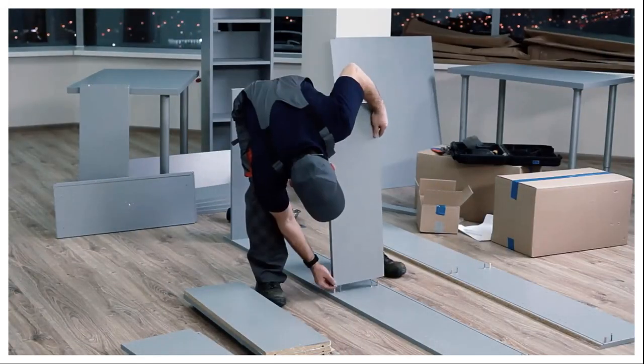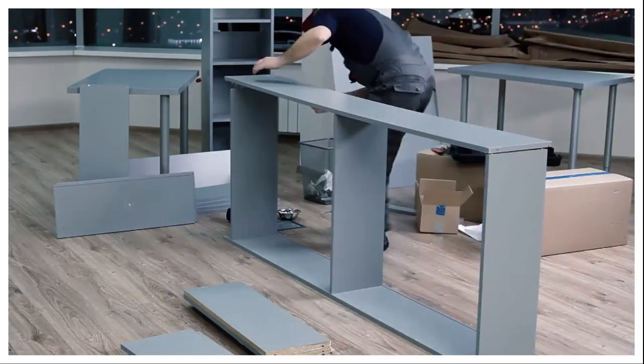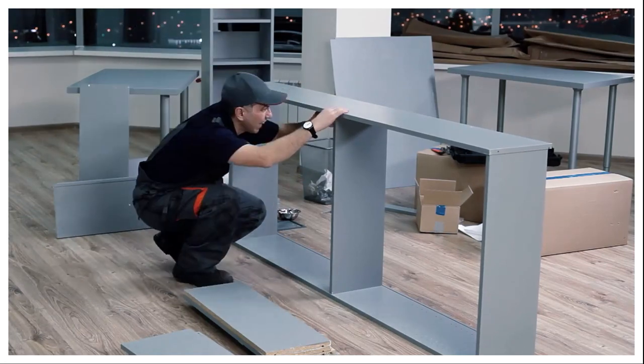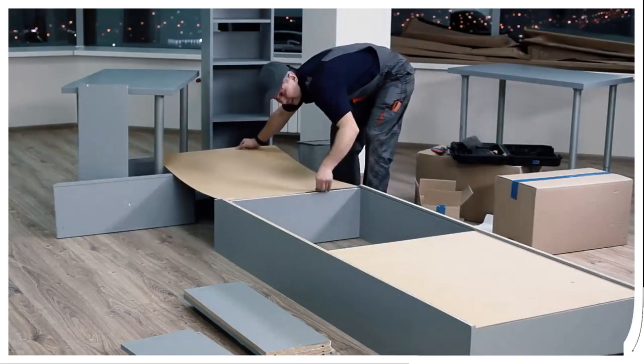It's amazing what you can do with IKEA furniture when you think outside the box, and we've scoured the internet to find the best IKEA hacks for all over the house. Transform standard IKEA pieces into custom furniture with these hacks using standard styles available all year round with amazing results.